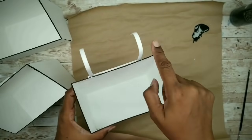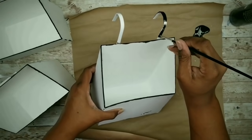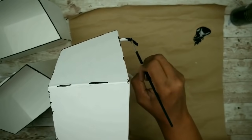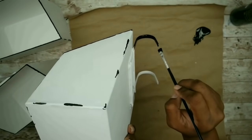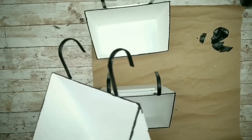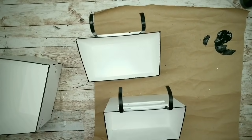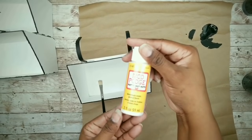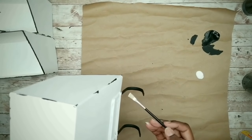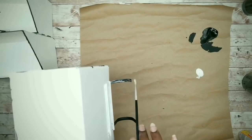Once all the boxes are nicely accented, we can paint the hooks black with that same black acrylic paint. We're going to apply two coats and let it dry completely in between. Once all those hooks are dry, we're going to apply a coat of matte Mod Podge to the hooks — this will help prevent any chipping of the paint. You can also apply a coat to the entire box as well, and this will add a more protective finish to the box.